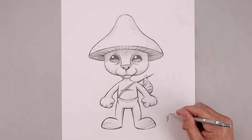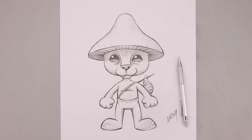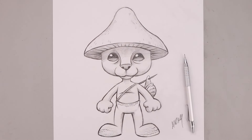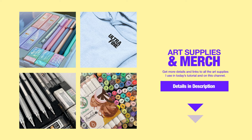Once we're finished adding in all that detail, be sure to sign our artwork and that's pretty much it. There's our cartoon illustration of Smurf Cat. I hope you enjoyed today's lesson. If you did, please make sure you subscribe because I'm posting new lessons every single day. If you want more details on the art supplies I used, I'll leave a list with links in the description below. Thank you for watching and I'll see you again soon. Bye!